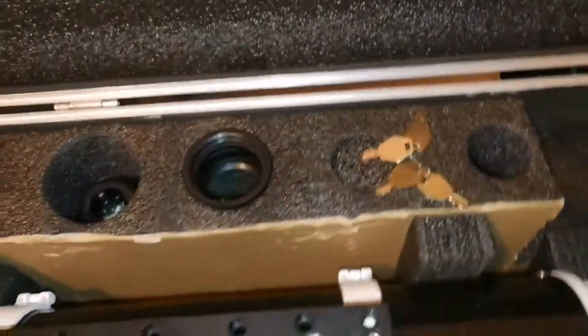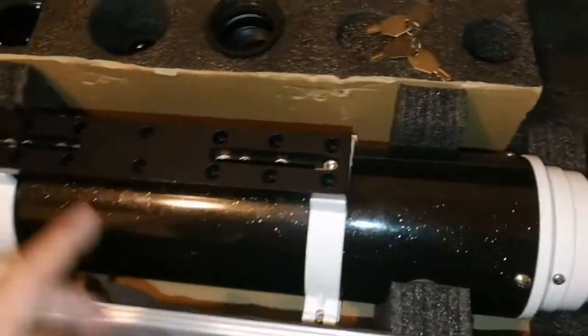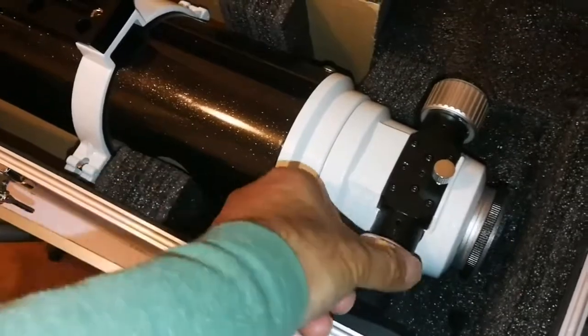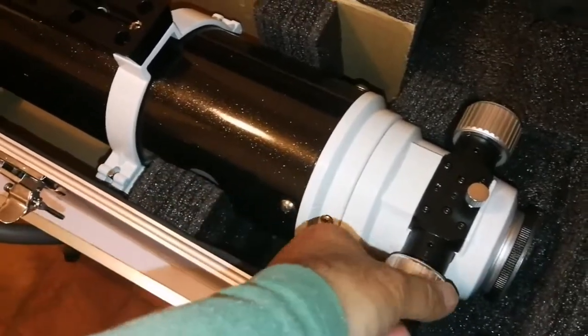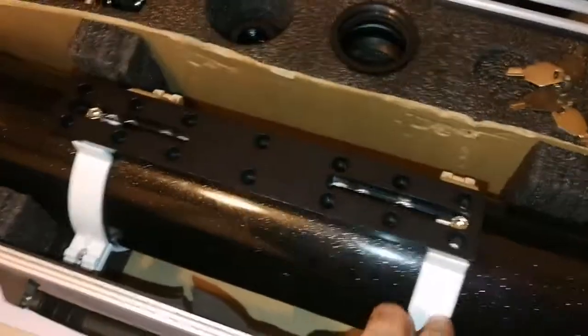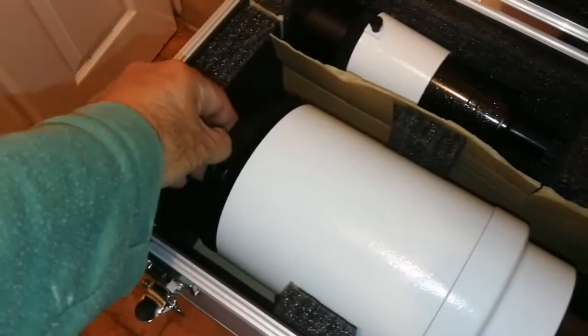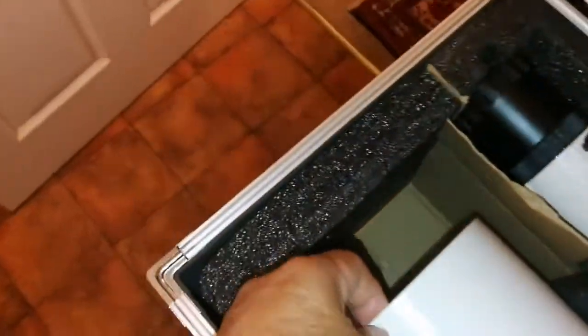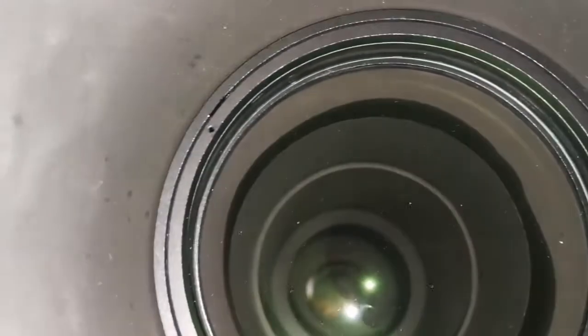Four keys are included. The main part is the telescope itself — it has a dual speed Crayford focuser and tube rings. Let me remove the cap and have a look at the lens. It's fully darkened inside. Minimal cleaning is probably needed, but usually you can just use it as it is.